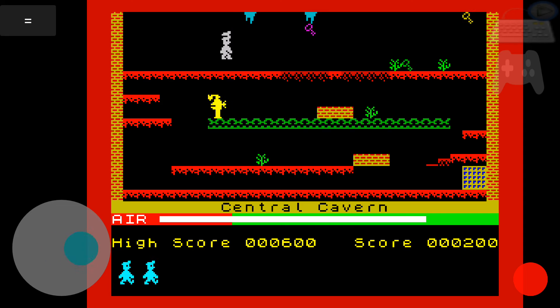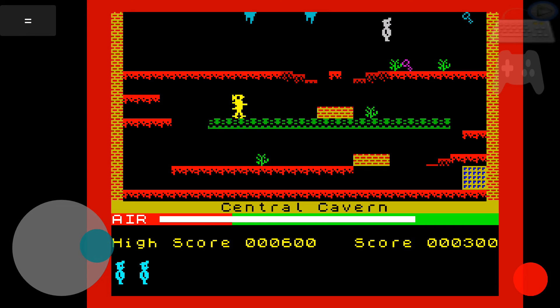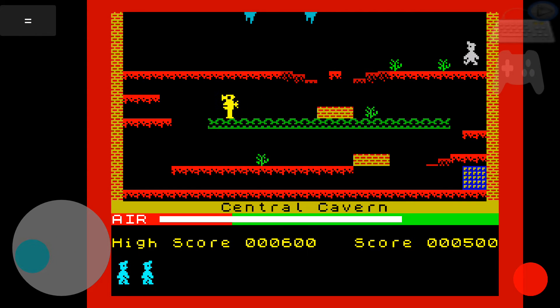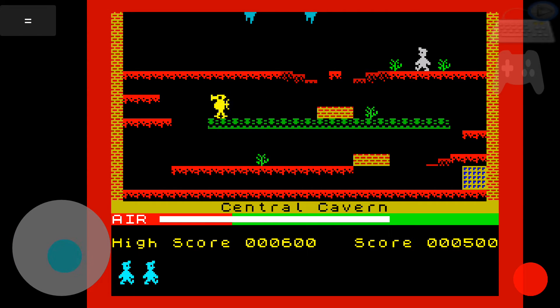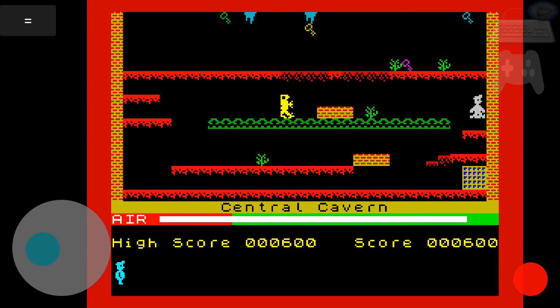It's not something I can see myself doing all the time, actually — playing Spectrum games on a phone screen. I find it a little bit... it's certainly not going to take over the way I normally play games.